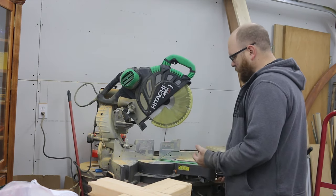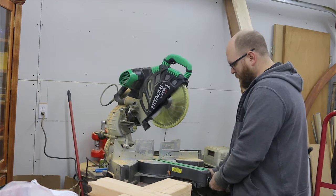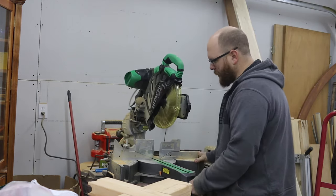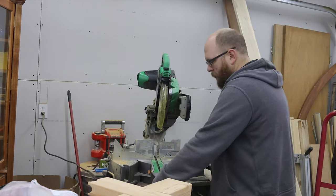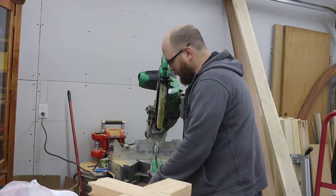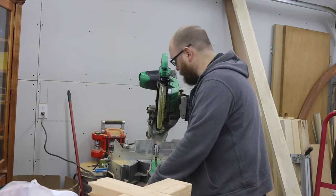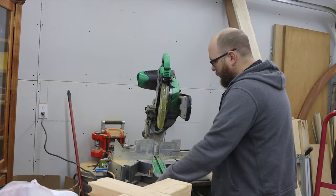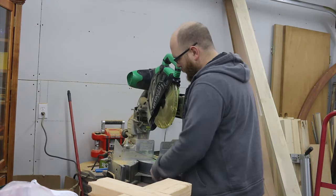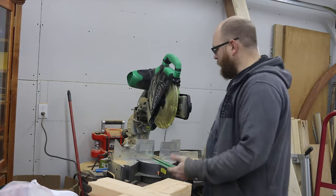A nifty little feature is this fine-adjust knob on this side. You can get it roughly into the position you want just by swinging it, and then if you want to really dial in that angle, you can turn this knob and it will move it ever so slightly, which is nice. The positive stops are at 90, 22.5, 30, and 45 degrees, like most saws have.